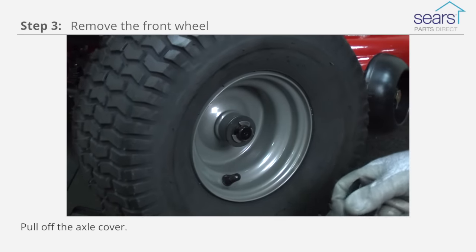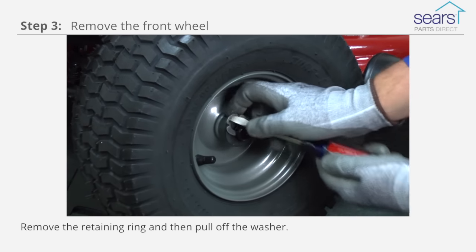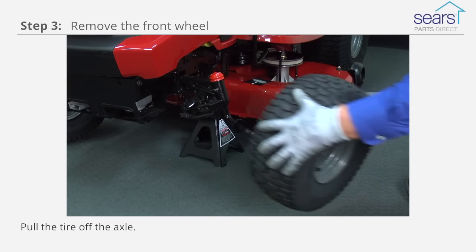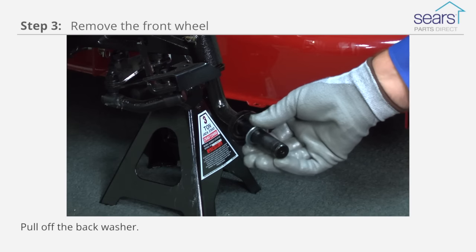Pull off the axle cover. Remove the retaining ring and then pull off the washer. Pull the tire off the axle. Pull off the back washer.